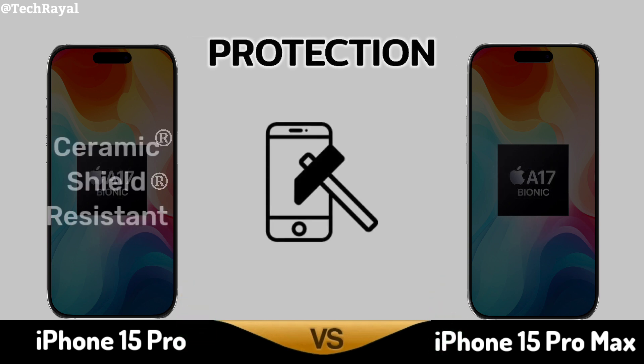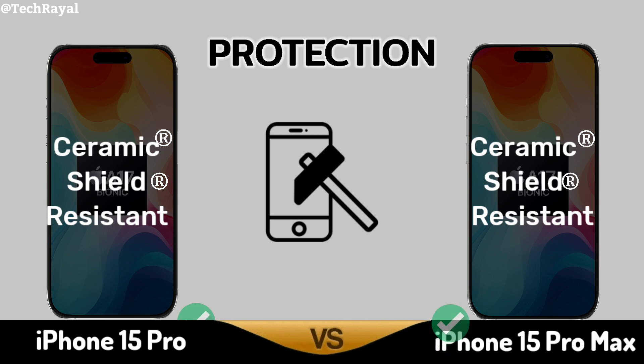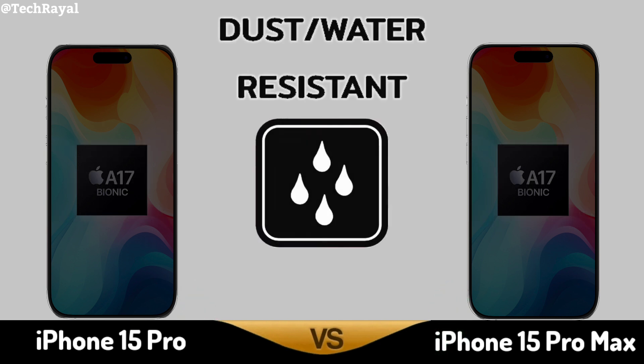Display Protection. Dust and Water Resistant.